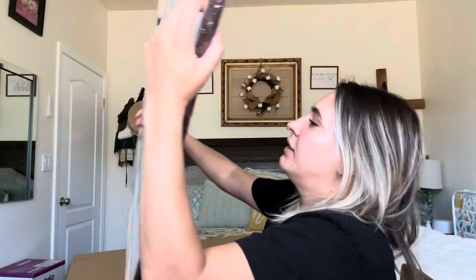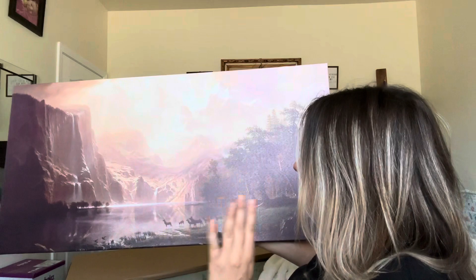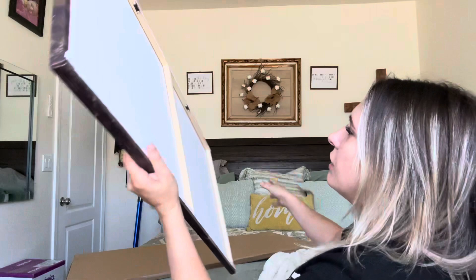Look how beautiful — it's hard to tell because it's reflecting. This is what it looks like. I love it! I live up in the mountains so this is beautiful. Absolutely love it. As you can see, it has the mountains, some trees, some deer — actually it's elk. Looks like some elk right here, just really really pretty.